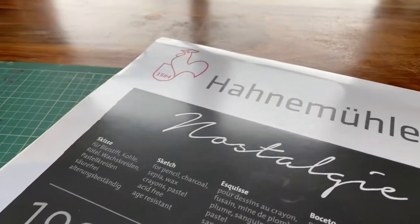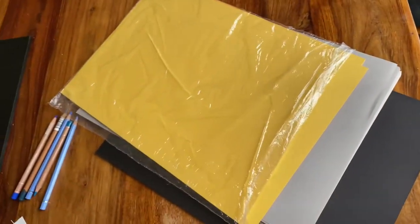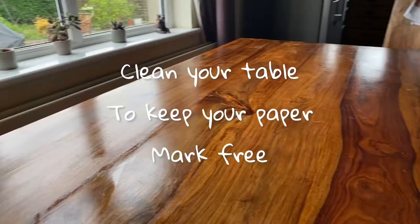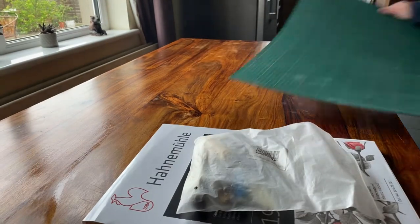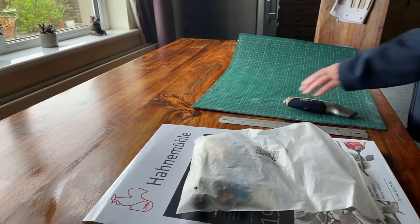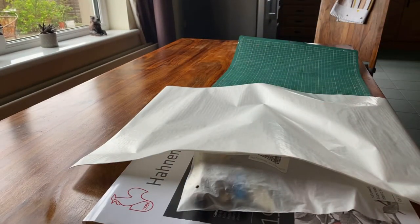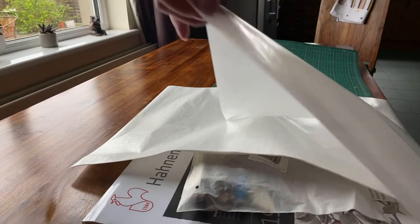This paper is Hannah Muller Nostalgie, 190 GSM or 90 pounds. This is Canson pastel paper in all different colors — nice smooth surface, you can get it in a pack usually on Amazon. Unfortunately I can't show you a photograph of the watercolor paper; it came in a huge pad, I think it was either Winsor & Newton or Daler Rowney watercolor pad, a jumbo pad. I must have used the last of it.